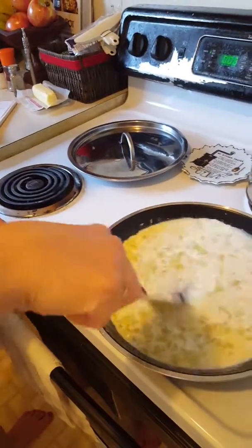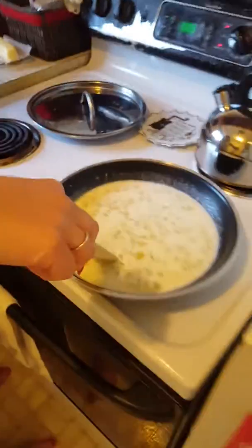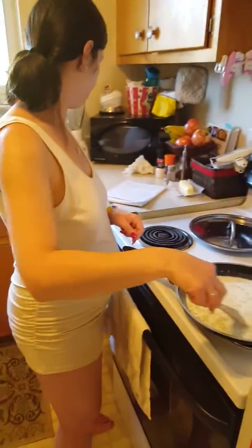When do you add the spinach — when it starts boiling? It thickens. Oh. And then it thickens.